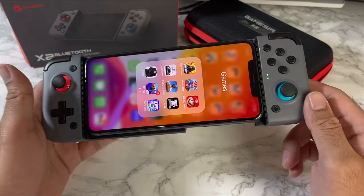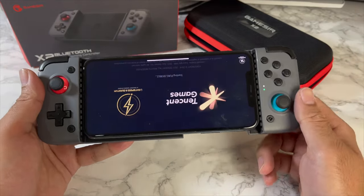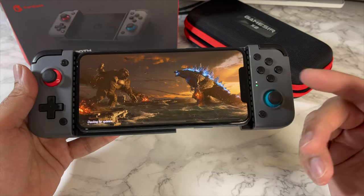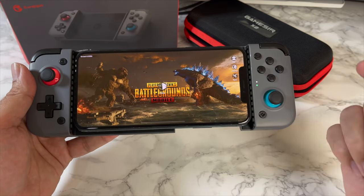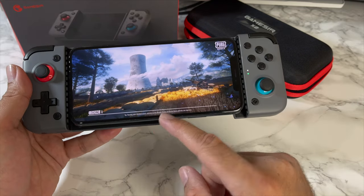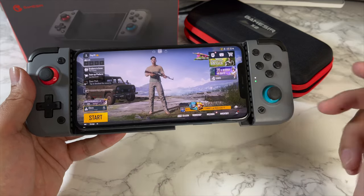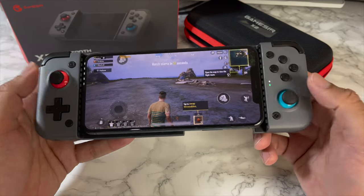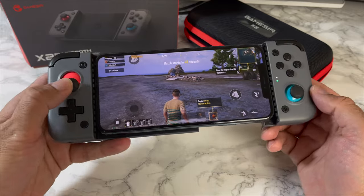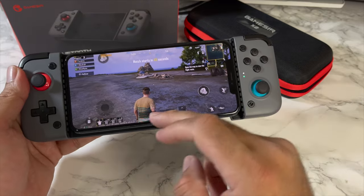Every single game we've tested so far works fine on the Apple device. Let's try PUBG Mobile. PUBG Mobile is not designed to work with a game controller, so I'm not expecting this to work. You can look around, but you can't move around — controller support is not available on PUBG Mobile.